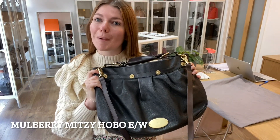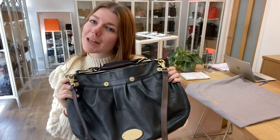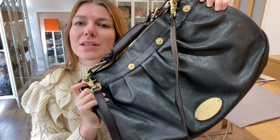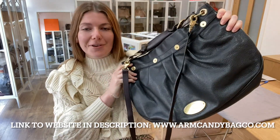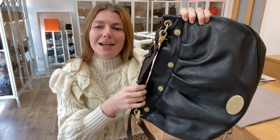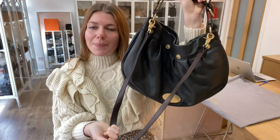Good morning everyone. Welcome back to Arm Candy. I hope you're all okay and had a lovely weekend. We are back today with this beautiful Mulberry Mitzi Hobo — it's the east-west version, so it's a really nice style, and really useful because you've got that extra strap as well.